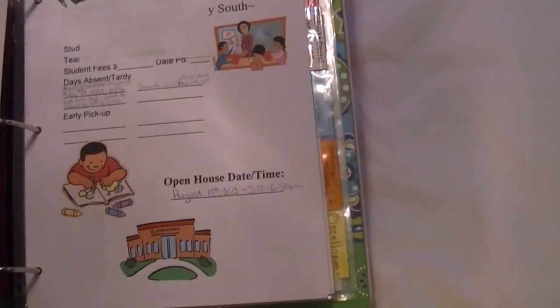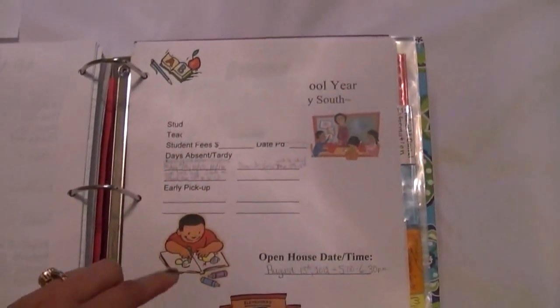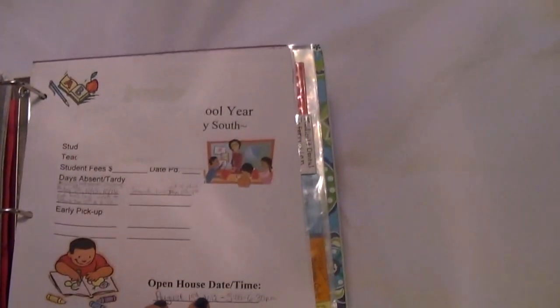This is my daughter's information — her school year with little clip art. She has braces, so there's an orthodontist page with procedures and things she's had done listed out by appointment. My son has a cars decoration for his section — his school year, whatever grade, the school he goes to, his teacher's name, whether he pays student fees, days absent, early pick-up dates, and open house dates.